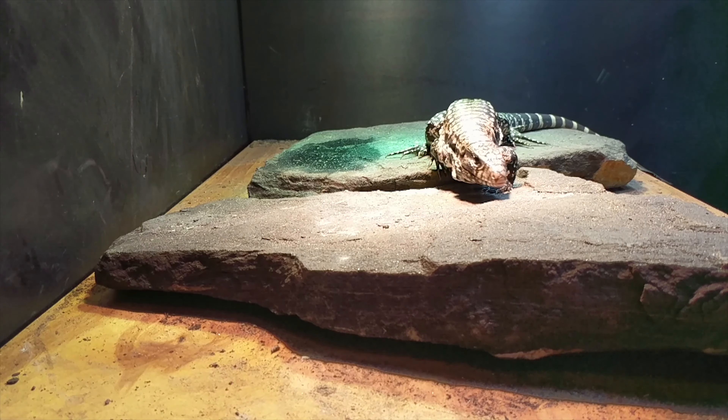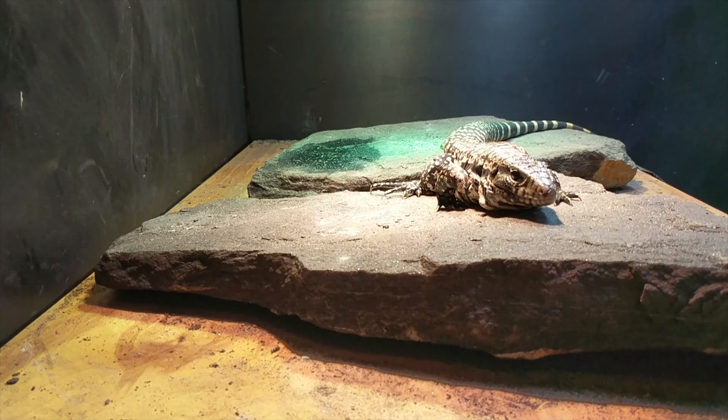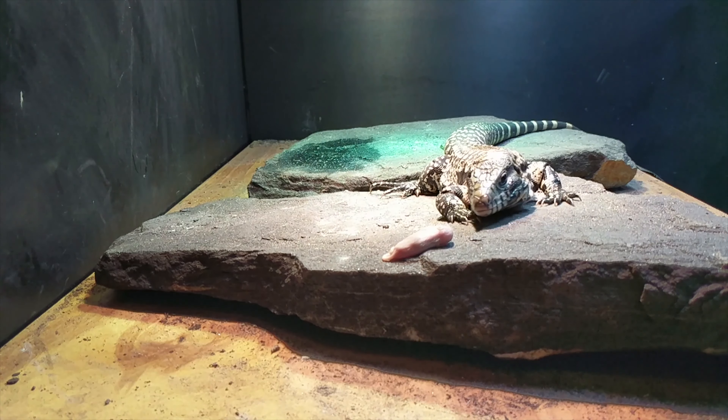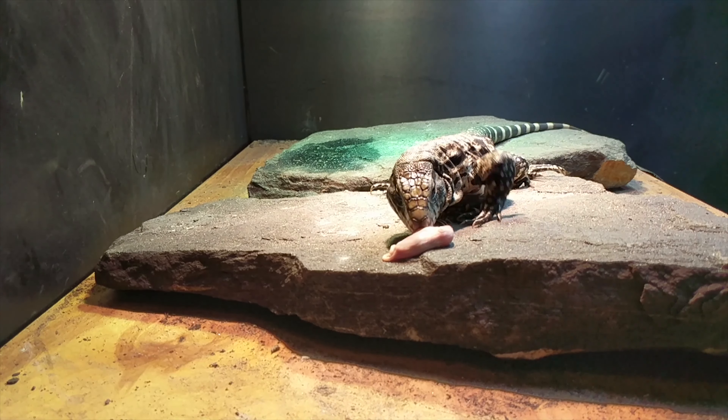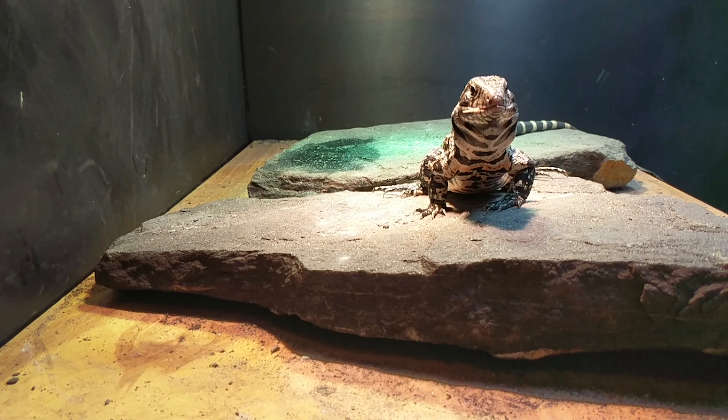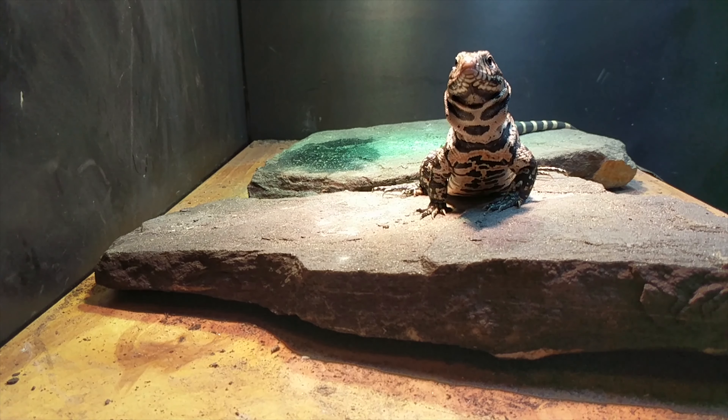All right guys, this is the moment you've been waiting for — let's see how Frappuccino reacts to his first fuzzy. Of course, right down the hatch, just like I thought.